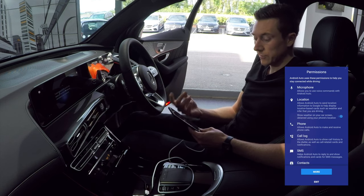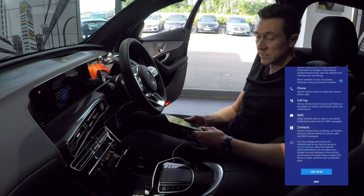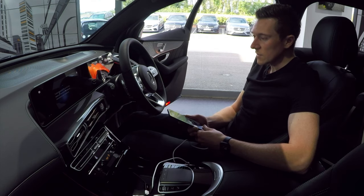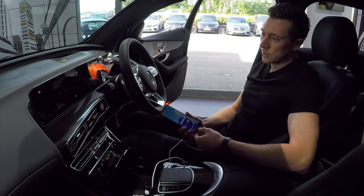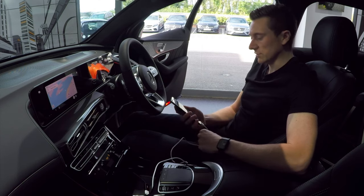The permissions it requests include microphone, location, phone, call log, SMS, contacts, and even your calendar. Once you allow those, Android Auto will launch straight away onto Google Maps or even the home screen.